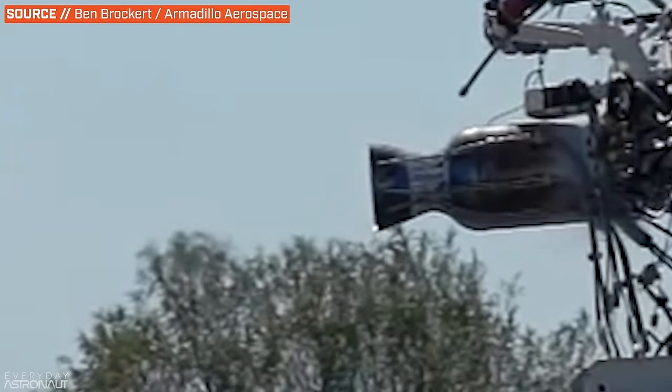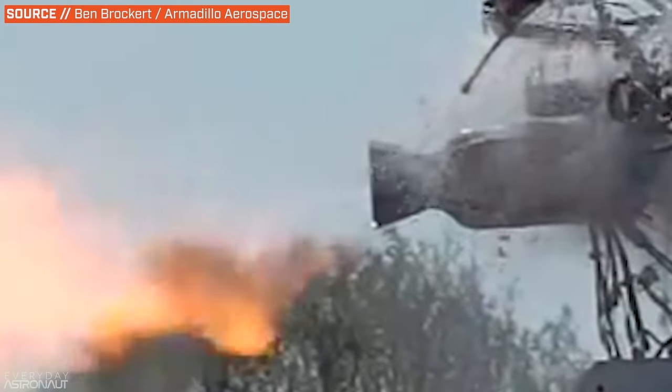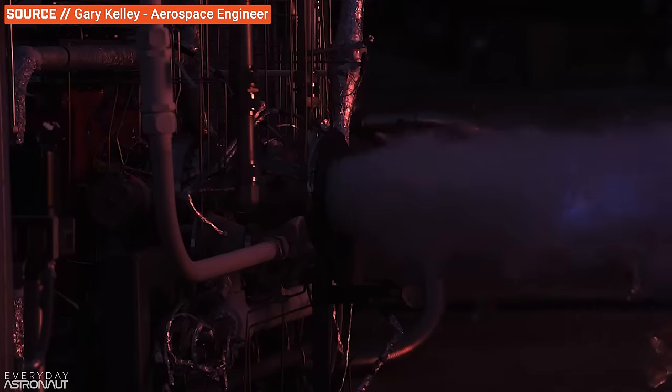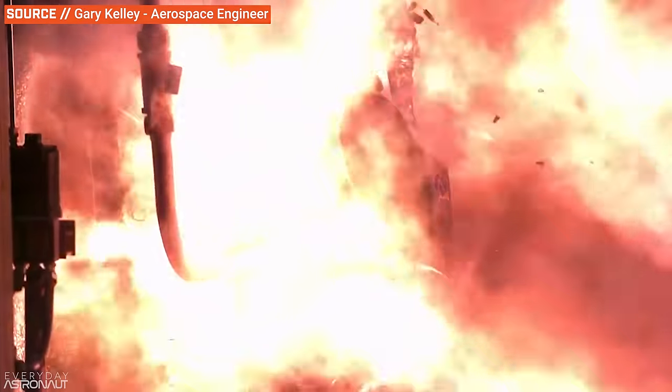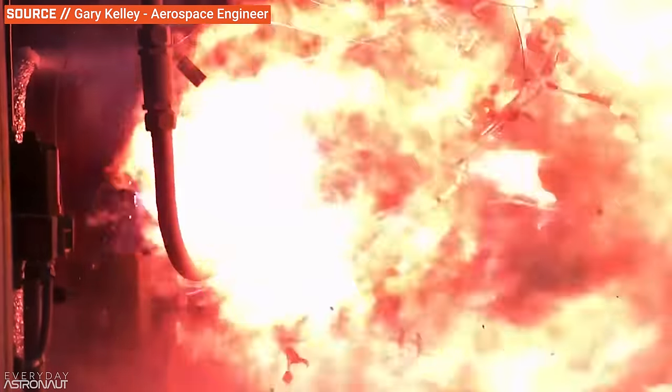Just because you combine fuel and oxidizer doesn't mean you're going to get combustion. Most propellants will kind of happily coexist in the same space and may even exit the system without unleashing their fiery goodness at all. Or even worse, they may accidentally ignite at the wrong time or place, which is often catastrophic. Perhaps you've heard the term 'hard start' — this is basically when the propellants combust at the wrong ratios, or at the wrong time or place. The worst hard starts can severely overpressure the engine, overspin the turbines, or cause an energetic detonation that can completely destroy the engine and sometimes even the test stand or rocket they're attached to.